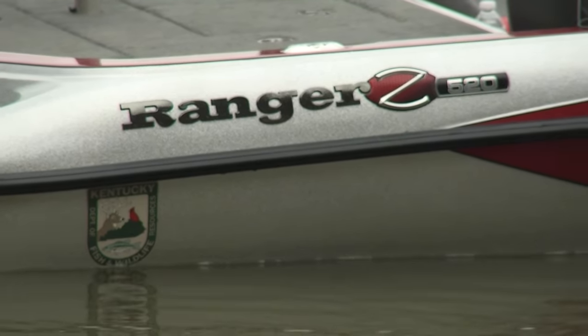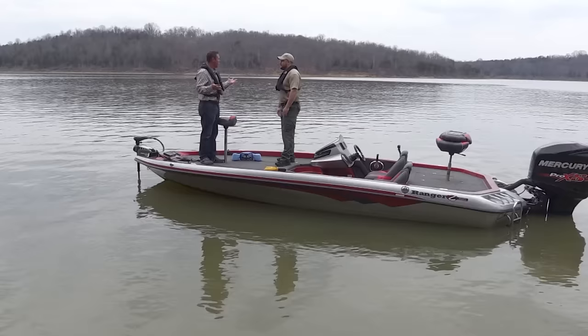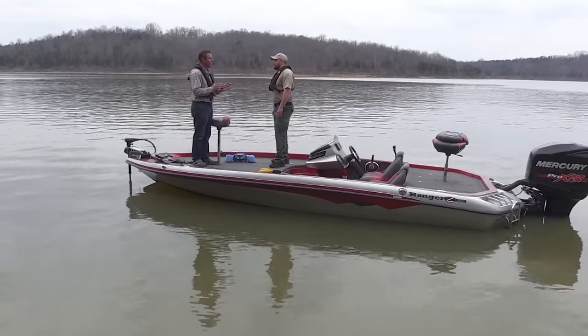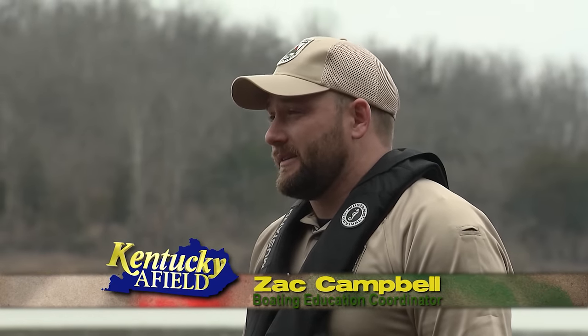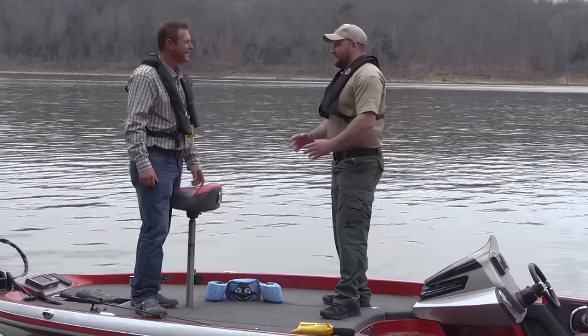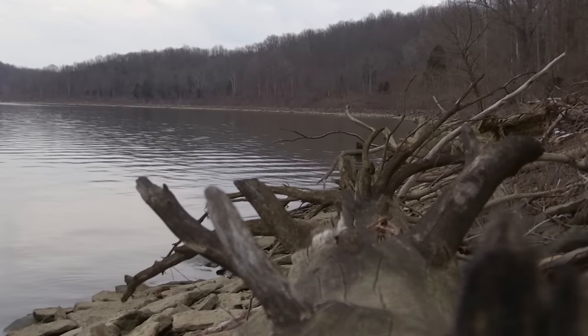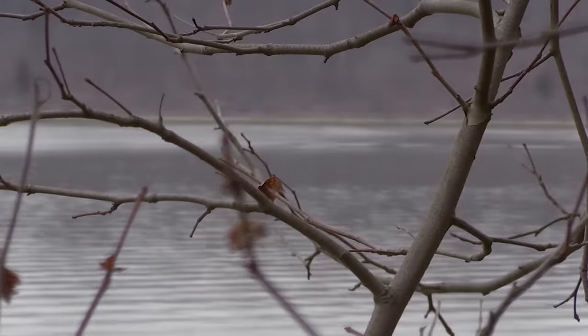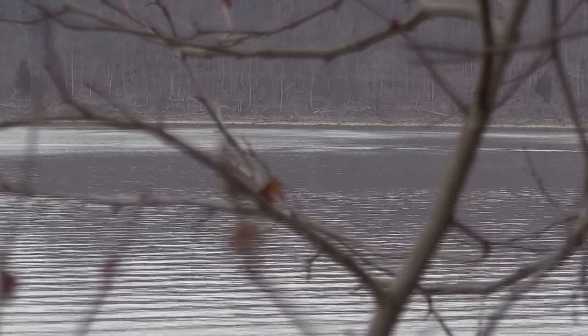I'm out here today with Zach Campbell, the Boating Education Coordinator for the Kentucky Department of Fish and Wildlife, Law Enforcement Division. Boating season is just around the corner — it's February. There's a lot of things you can do at the beginning of the boating season. Look at us — I'm in a short sleeve shirt and it's sunny, we're all excited and ready to go fishing. But that water is still really cold. 50-degree water, 70 degrees outside — you fall in, you won't last long.